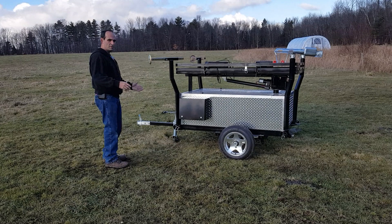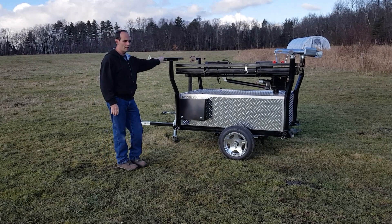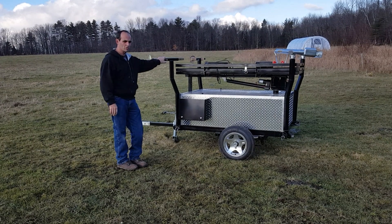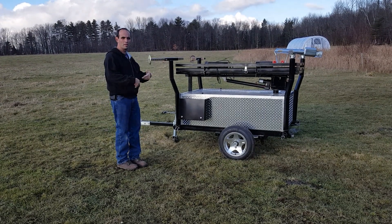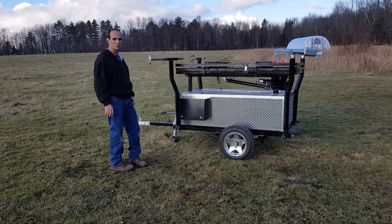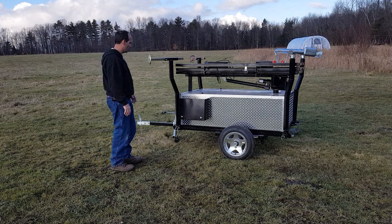I'm going to go through the brief setup here. The unit has a huge number of features that I'm not going to try to get into in this one short film — this is basically just an introduction. I'm going to show the setup and show it working for a few minutes, and then I'll probably make some other videos covering the various control systems and features.